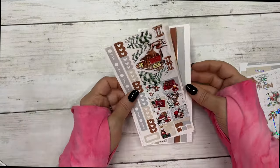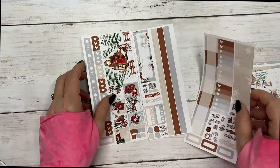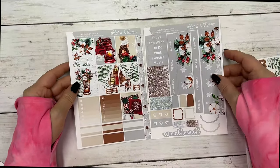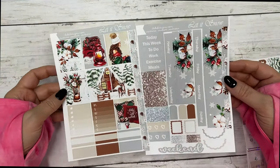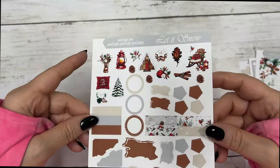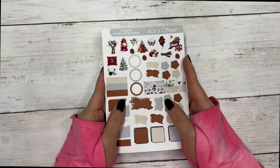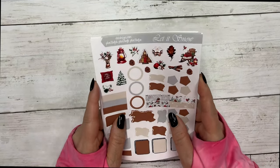This is the matching Hobonichi Weeks kit, and then the matching Hobonichi Cousin — you can get these in foil — and then the matching journal sheet. This collection is Let It Snow, at our Sunday special pricing, featuring silver sparkle foil.